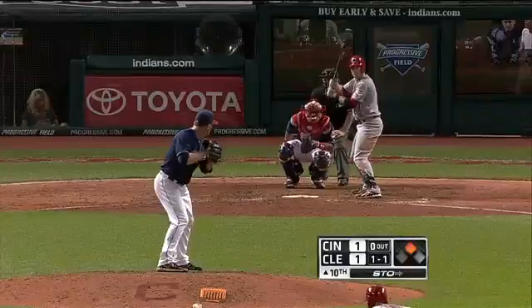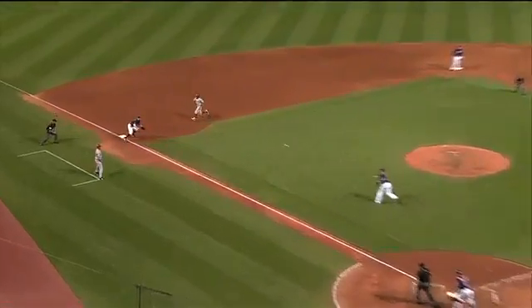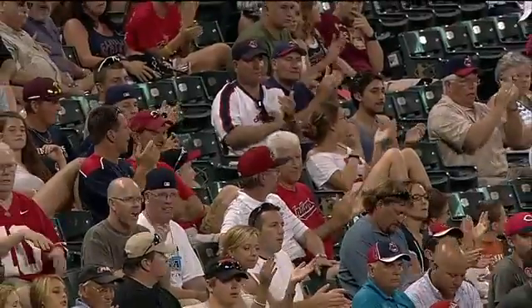Bunce it right back to the pitcher. Or bunce it hard to first. Smith off the mound. He'll take a shot at third. Got him. Oh, baby. Hanahan with a terrific tag because Harris was right on top of him.